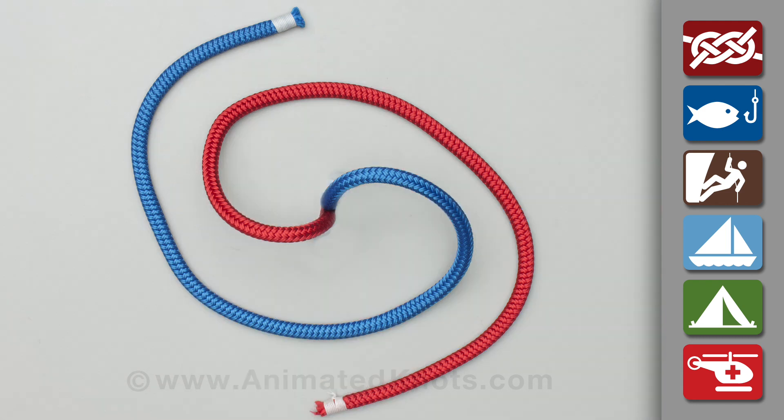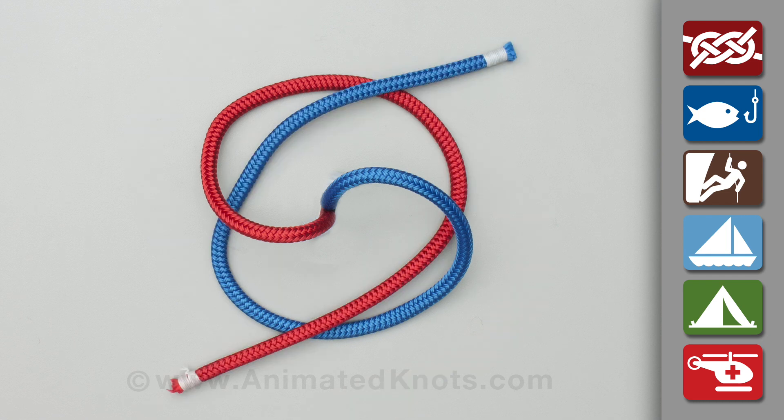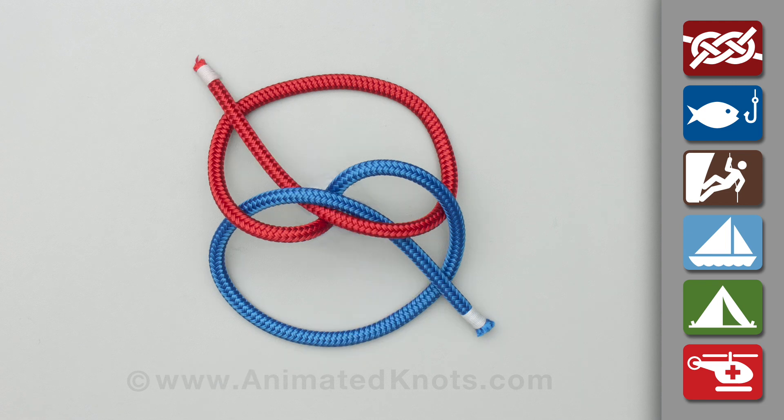For the next section, two colours are used for clarity. Start by tying a two-stranded wall knot. Then tie a half knot, which is the same as a two-stranded crown.